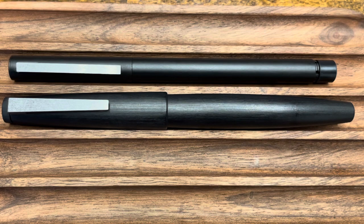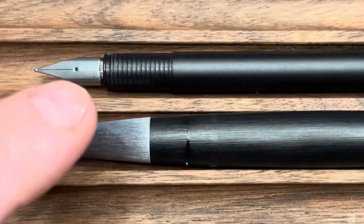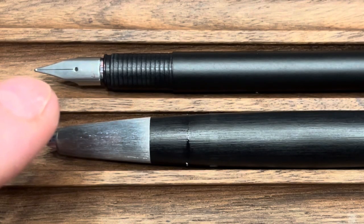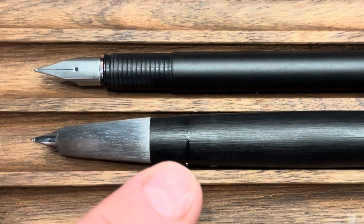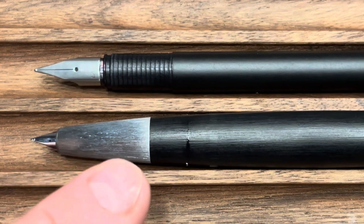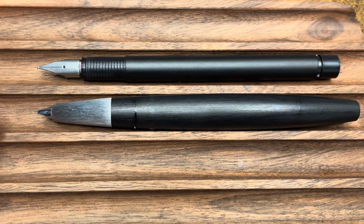Let's take a look at these two uncapped. Uncapped we see a few more differences. The CP1 uses Lamy's exposed nib that's stainless steel, whereas the 2000 uses a custom semi-hooded 14 karat gold nib. The section on the 2000 is made out of brushed stainless steel, whereas the CP1 has a ribbed plastic section. The shape of the barrel on the Lamy 2000 is kind of bullet-shaped, tapering on both ends, whereas the CP1 is primarily cylindrical.